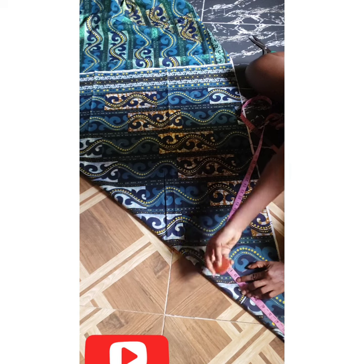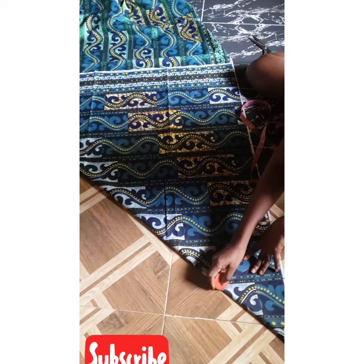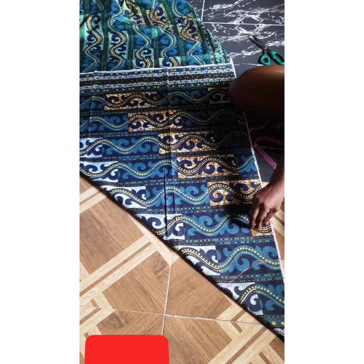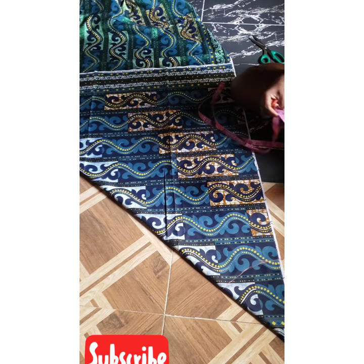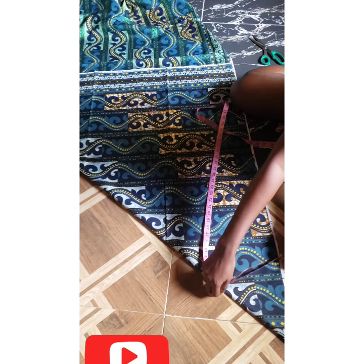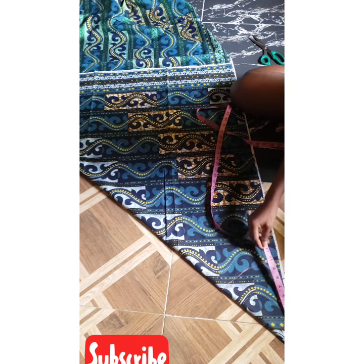I'll start marking out 10 inches all around, then connect all the lines together. After connecting all the lines together, remember our waist is 35 inches plus 2 inches seam allowance which is 37, and 37 divided by 4 gives us 9.25. I need to make sure what I've drawn here accommodates my 9.25 — this is 8, which isn't quite enough.